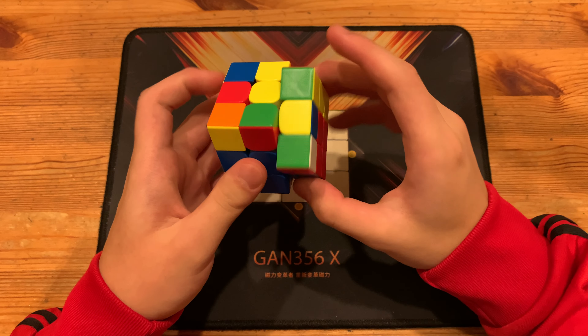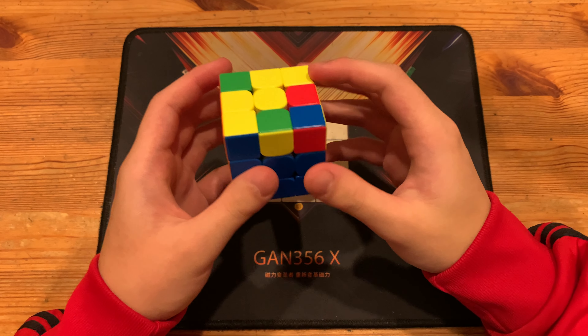Anyways, next he just has this pair, pairs it up, then inserts with U', R', U', R', U', R', and gets to this all-all.